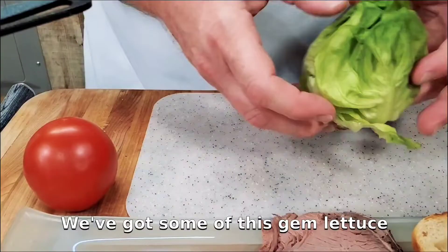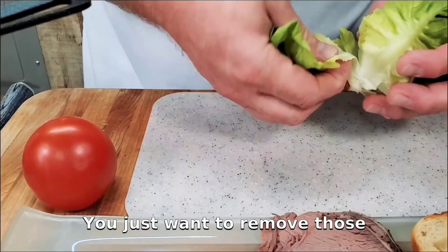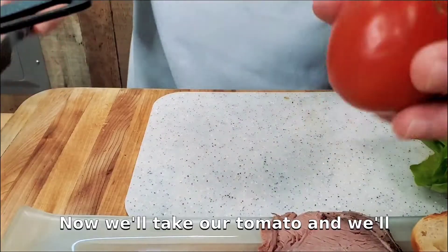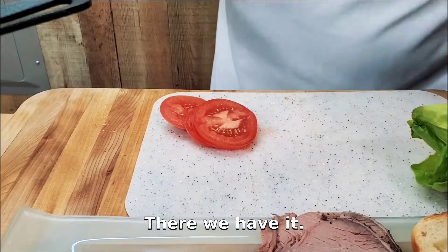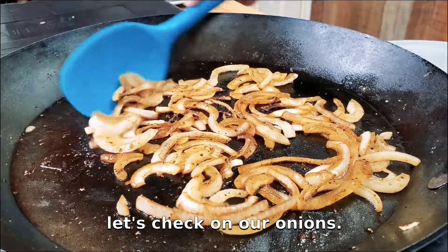We've got some gem lettuce, also known as butter lettuce. Just remove the leaves — we'll take about three or four pieces and set those to the side. Now we'll take our tomato and cut it into slices — we'll probably need about three slices for this sandwich. There we have it — our tomato slices. Let's clean our surface and check on our onions.